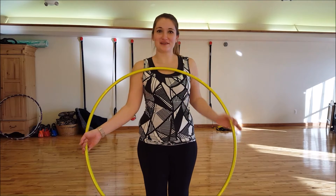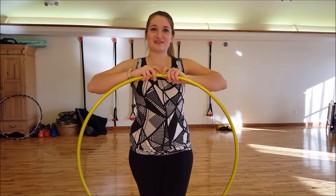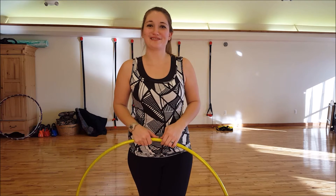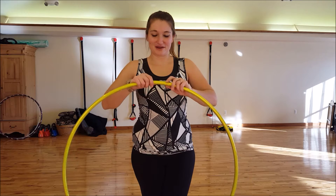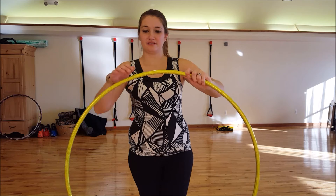Hi everyone, it's Tyler from Monarch Hoops and Dance and I have a fun lesson for you today — a little tricky trick, a back roll off of a foot pass. I'll have to show you. I'm using a 34-inch three-quarter poly pro hoop from Monarch Hoops and Dance.